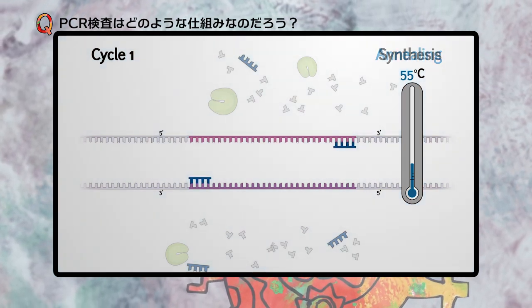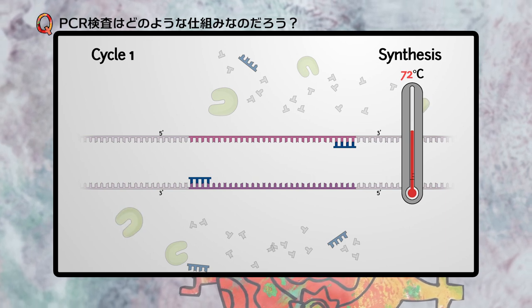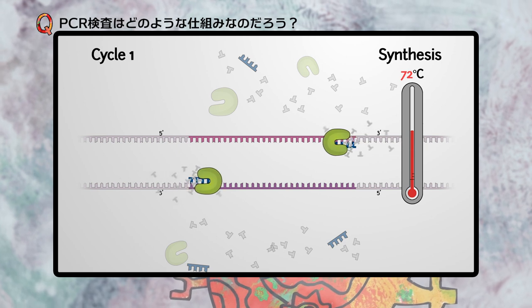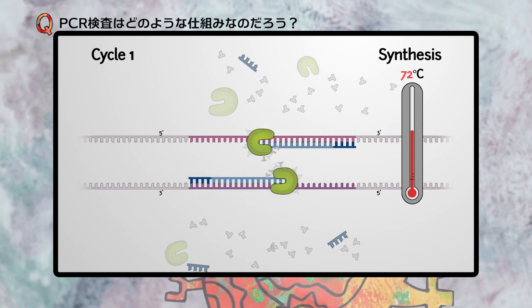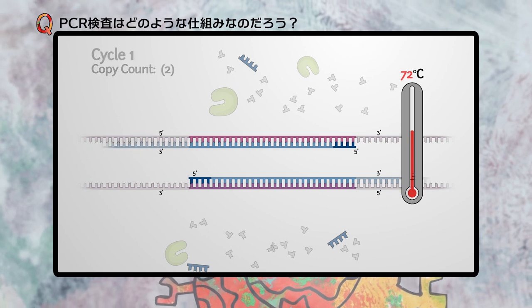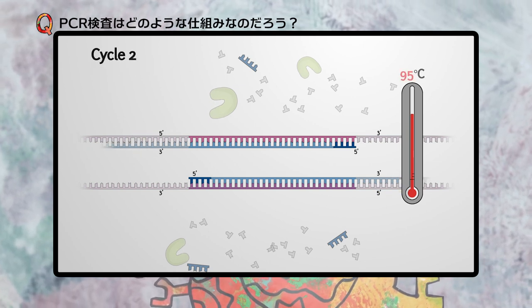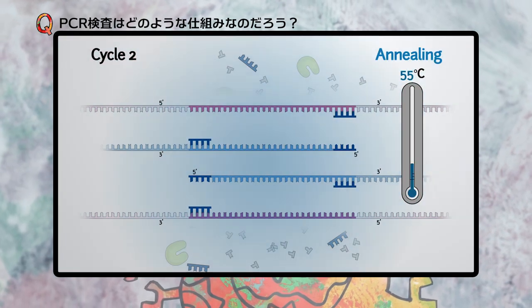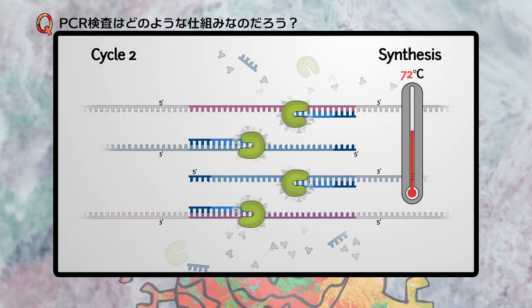Once bound, the reaction is heated to an optimal temperature for the polymerase. The polymerase then recognizes the primer-DNA complex and begins synthesis of the new strand using the dNTPs in the solution. The reaction is then heated and proceeds across additional cycles.